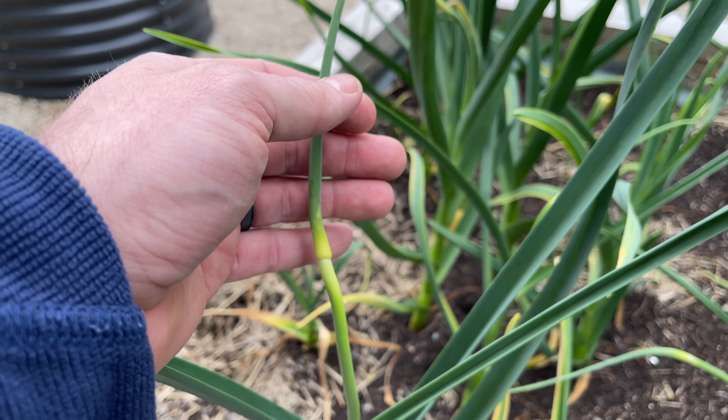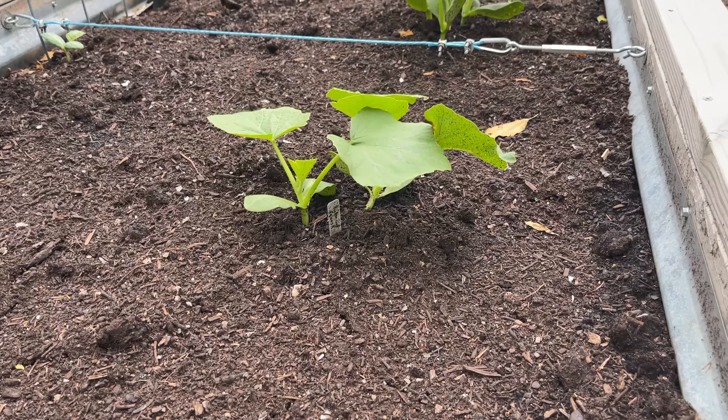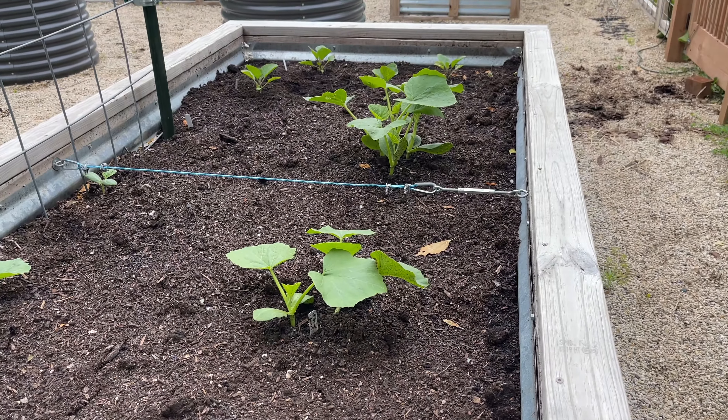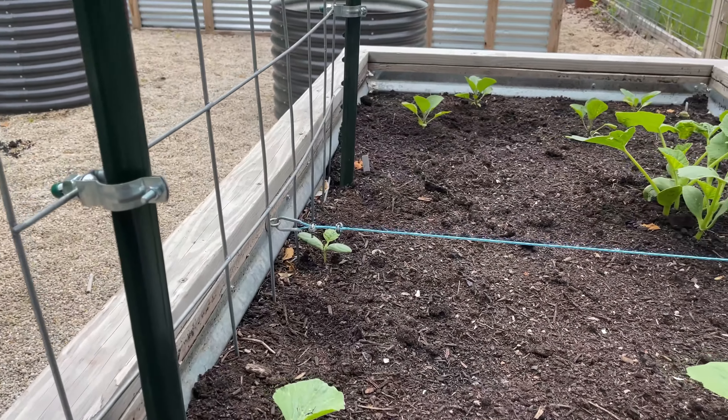Remember with the scapes, you don't start harvesting until they start to twirl. Our buttercups are doing great and so are the kukuzzis.